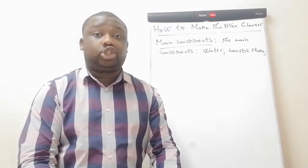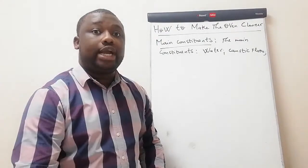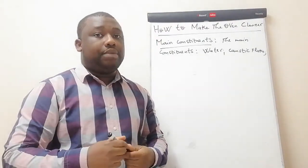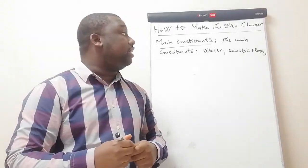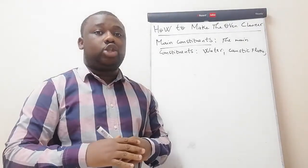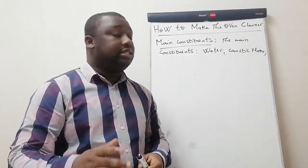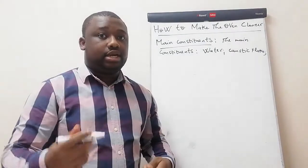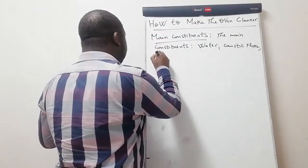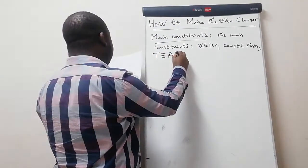When you work with caustic flakes, make sure that you wear gloves and you must also wear goggles, because contact of caustic flakes with your eyes will result in total blindness. So make sure that you take serious safety measures when you work with such chemicals.